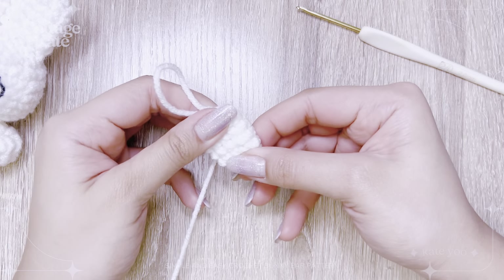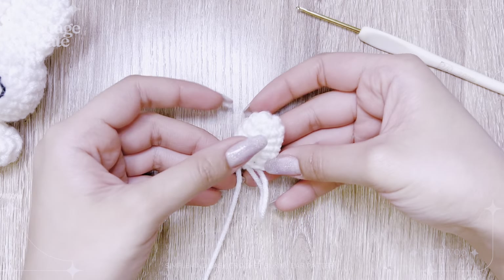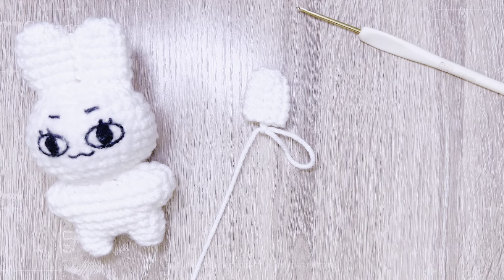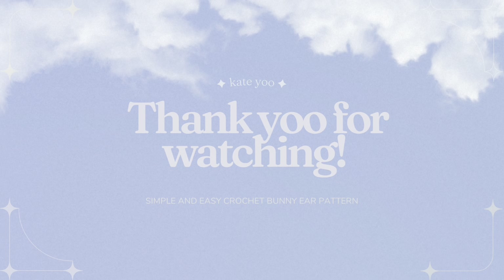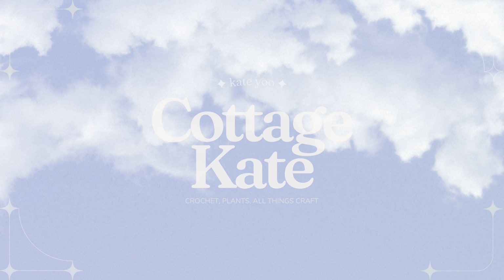Crochet another ear, flatten both, and sew into your doll with a tapestry needle. And that's how you crochet Jaeminbun inspired ears. You're done with your bunny ears.